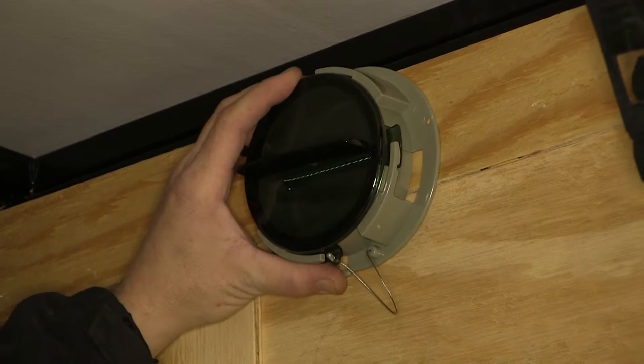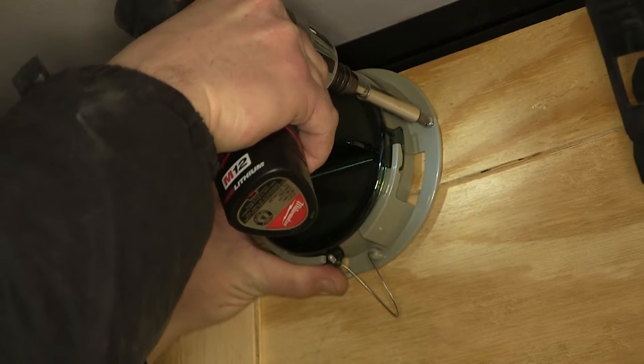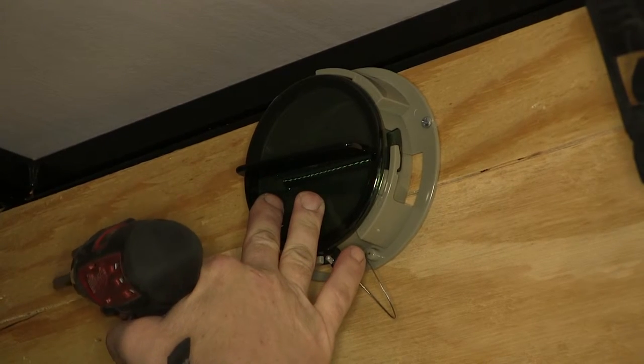We're going to mount it here near the service door, up and out of the way. We can use the two screws provided to secure it.